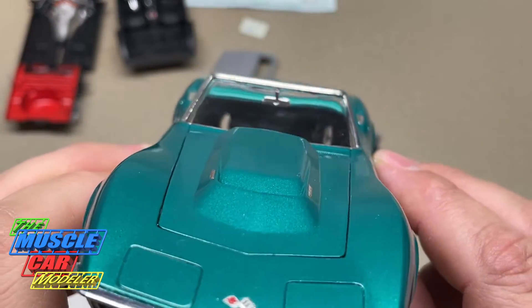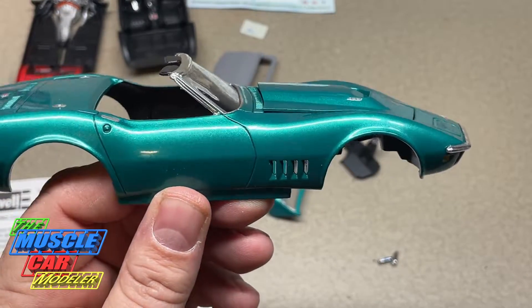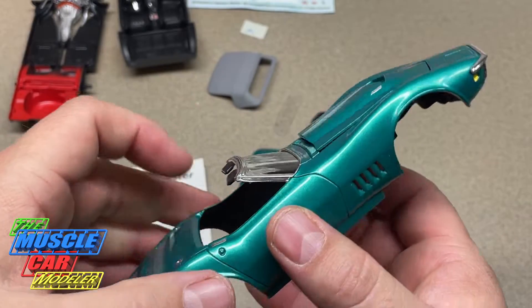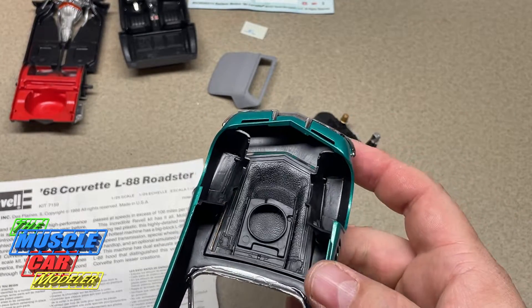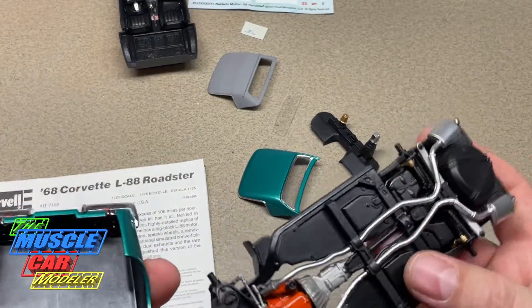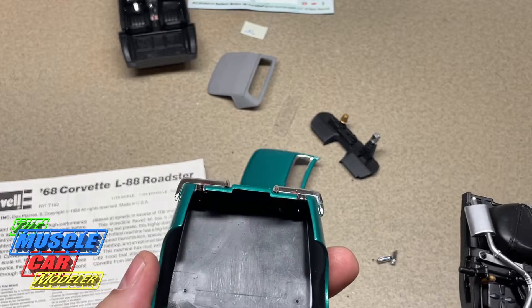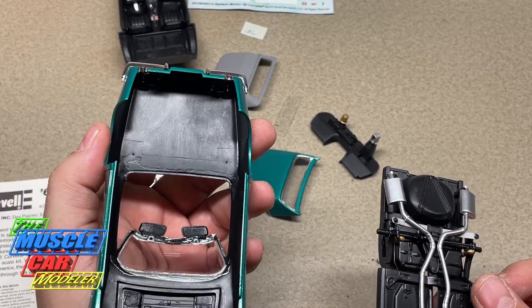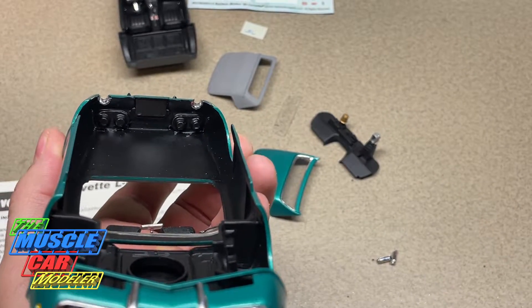The body is pretty much done — got the inside rearview mirror in, glass polished, which I did a video on. I'm really happy with this one. One of the last things: you can see the bottom of the L88 hood. This hood is specific to the L88 — I glued in the inner fender so it holds the hood in place. I blacked out the whole inside with brush paint because when you put the chassis in, there are sections you're going to see. I like those fully blacked out or body color.